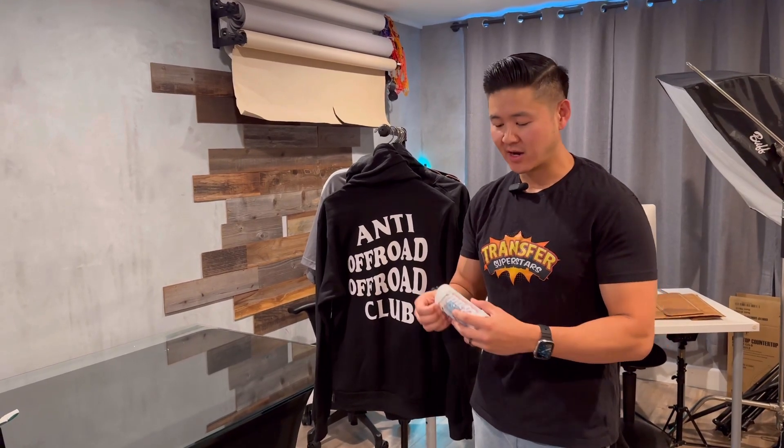What's up guys, Phil here with Tracer Superstars. On this video, I'm actually going to be talking about a project that we helped a friend with. They actually got the inspiration from our sample pack.